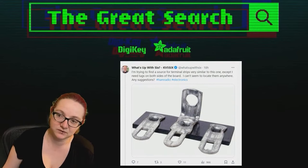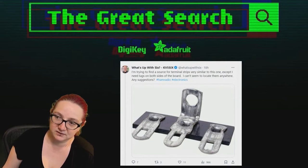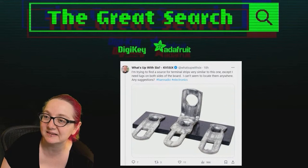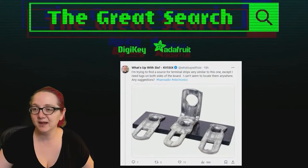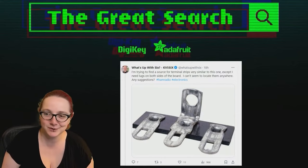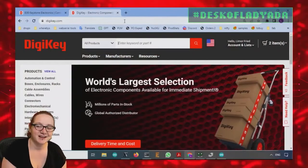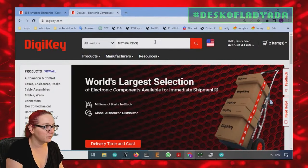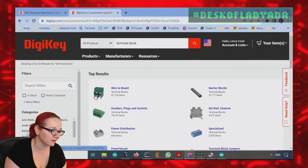You can also use spade lugs to connect to the terminal lugs. So this person says they want something like this but with lugs on both sides. Somebody even replied and said, 'I'm sure DigiKey has it.' Let's look on DigiKey to prove it. First off, I want to show terminal blocks to illustrate the difference.